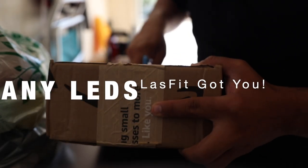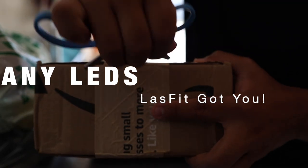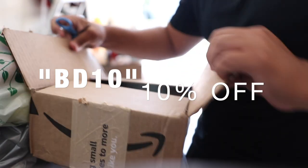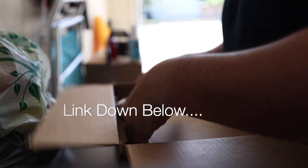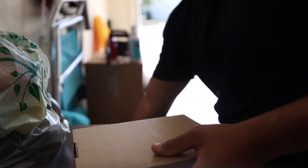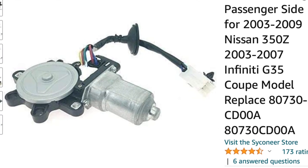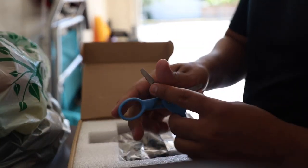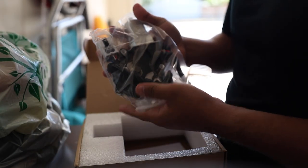By the way, if you guys need any LEDs for any car, make sure to check out the link in the description. We got a code for 10% off at the Last Fit Shop. We went ahead and ordered this off Amazon — this thing came in about two days if you have Amazon Prime. And in here we should have a brand new window motor.